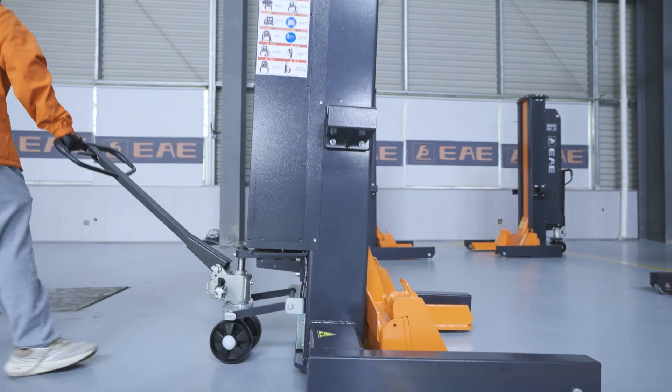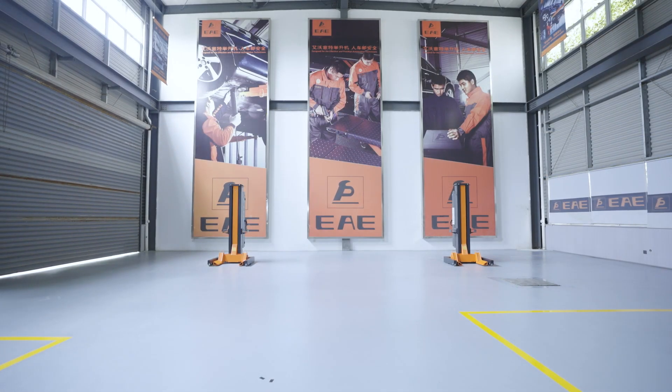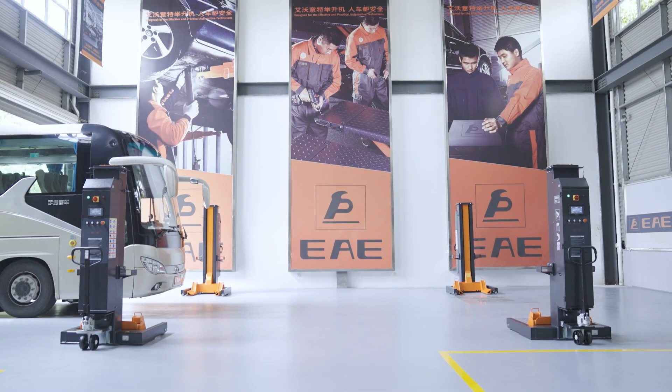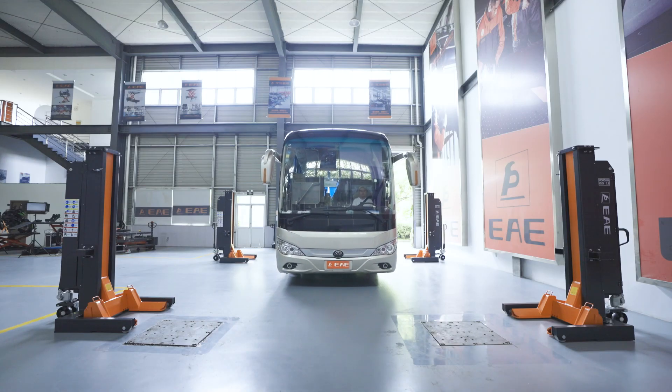The columns are mobile, greatly simplifying work. Each column is capable of lifting up to 8,000 kg, and by utilizing wireless tech synchronization, it supports a wide range of potential combinations to a maximum of 48 columns per working unit.